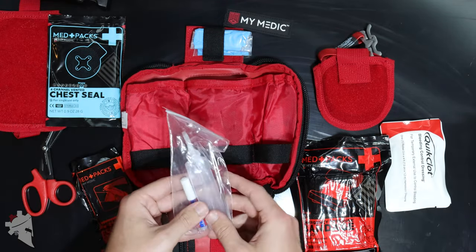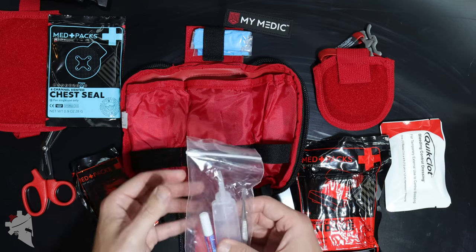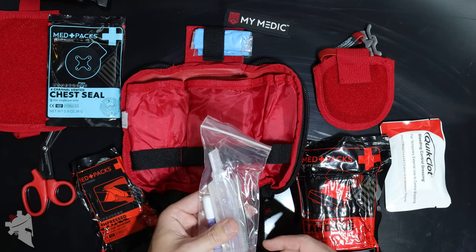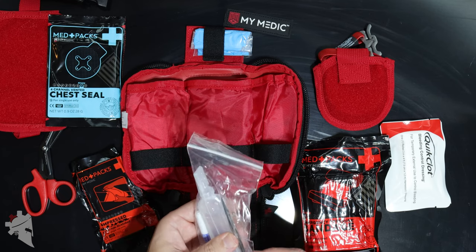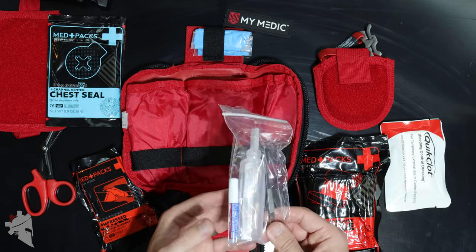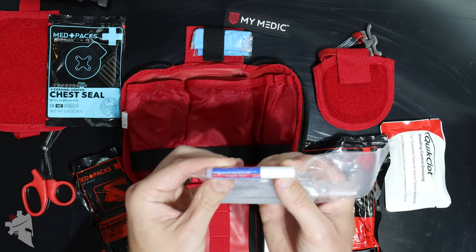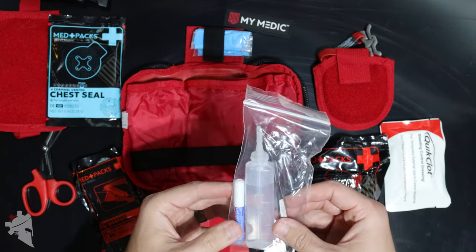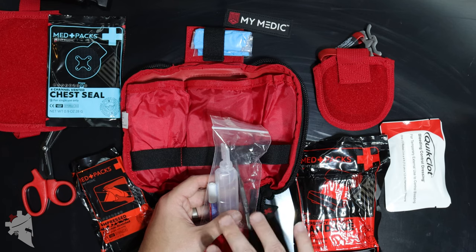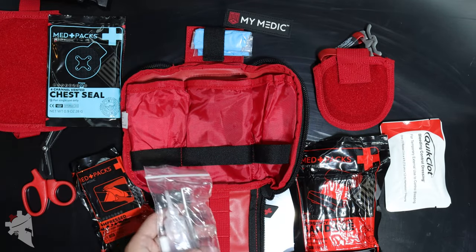We didn't have a Mimetic bag on the range that day, but we did have a full medical kit and were able to handle the situation. Being a smaller individual kit, it's really nice to see tweezers included because shrapnel in your body is difficult to pull out if it digs in. You can also use the tweezers for ticks and splinters. There's also saline solution and this small tube of liquid skin — essentially a liquid band-aid that dries over a wound and creates a protective barrier.